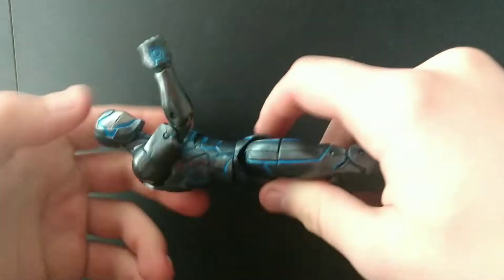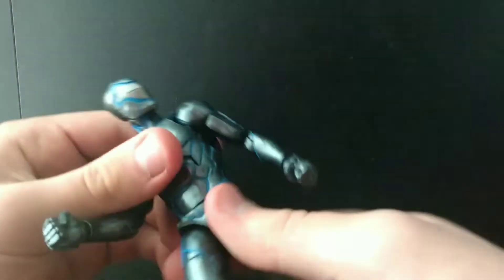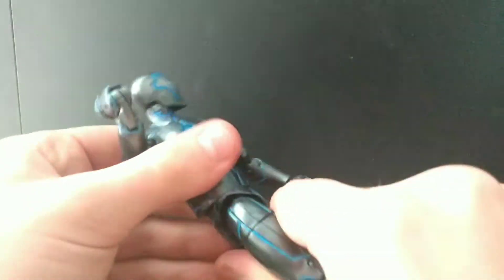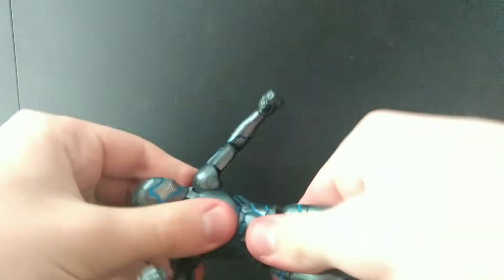He's got a waist swivel — this is where I think he feels cheap, because the waist swivel clicks are just too far apart, it just feels weird. You have to feel it to understand. He's also got an ab crunch which is pretty sick.